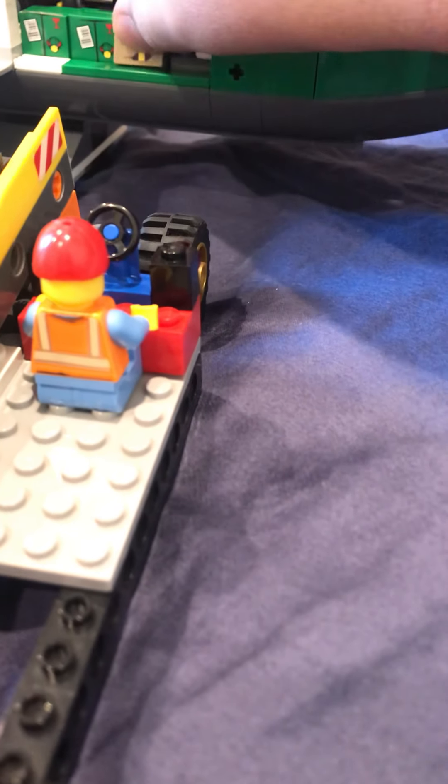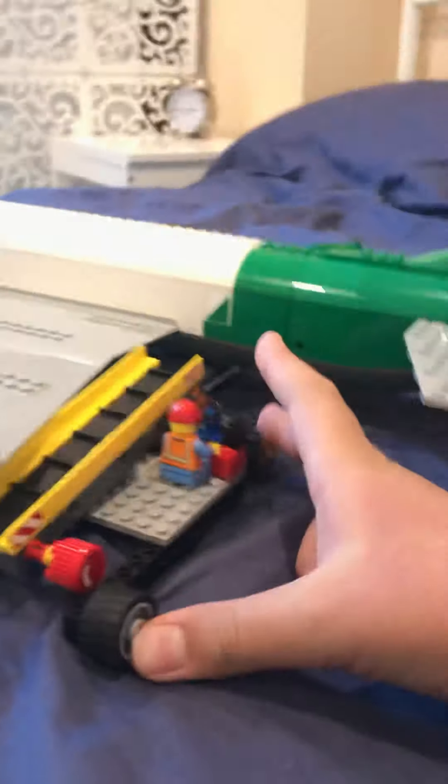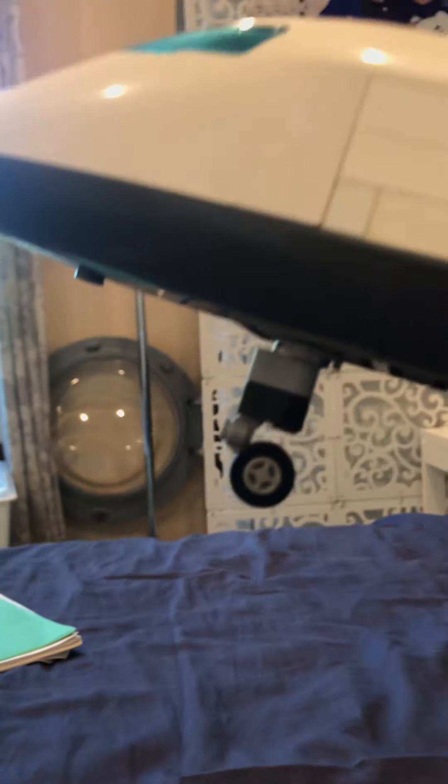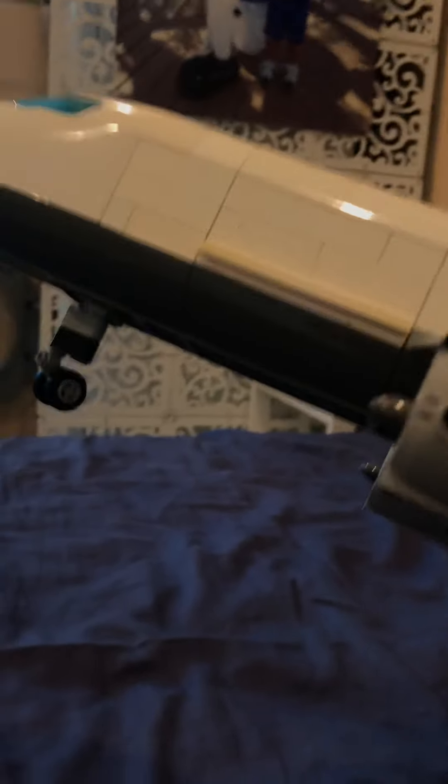Sorry if you hear any background noise — my mom's in a Zoom meeting. So there we go, that's loading up the cargo. The landing gear — the nose gear looks okay, it's two studs long. I think it looks okay, but I didn't have another one of those gray pieces so I had to put a black piece, so not the best look. But I did my best with all the pieces I had. And the main gear — it looks a little weird, but I kind of like it. It just looks okay, I guess. Not the most realistic look in the world, but it's fine.